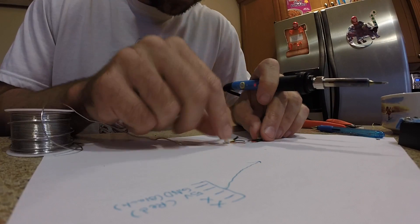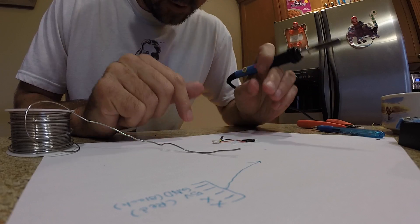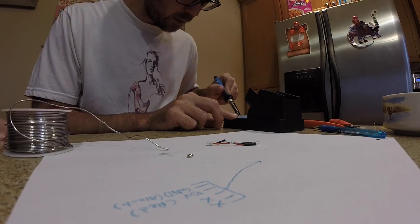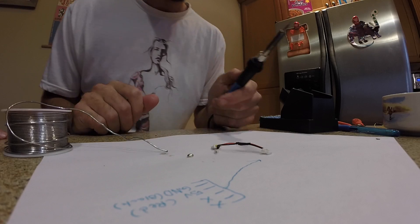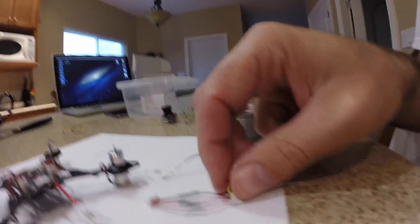This is a soldering iron — it makes it so you can connect wires together. Solder, yep. See, these two red wires I'm connecting them together. On the flight controller you can choose either side — there's five volts on this side and five volts on that side. I just chose the right side because when my camera sits up top the connector is on the right side.